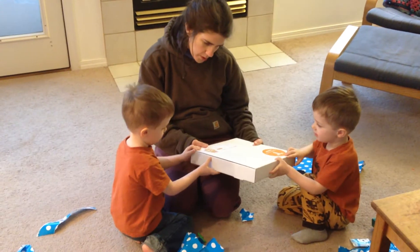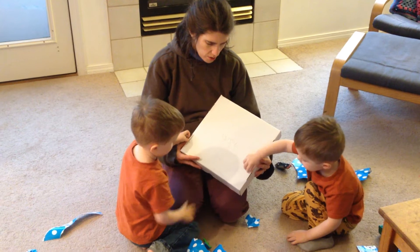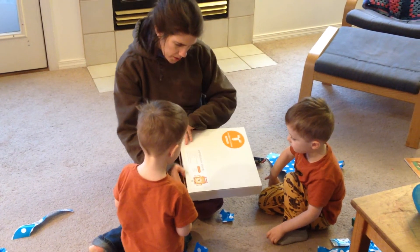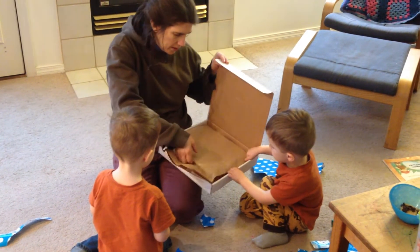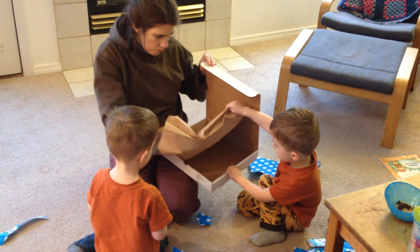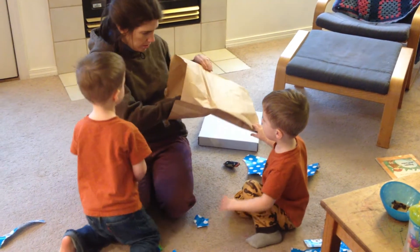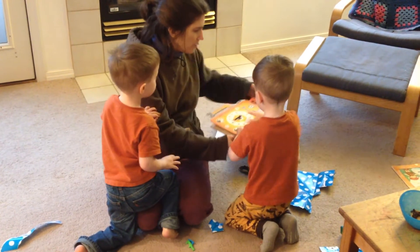Should I turn the video camera off? Is it bad? I don't care. This looks like... oh, this is cool! What is it? It looks like it's a... It's not an adult gift, is it? Let's be careful. It's an adult gift. What? Look at that!